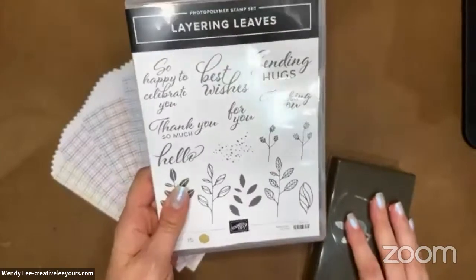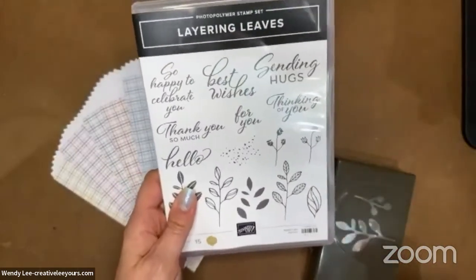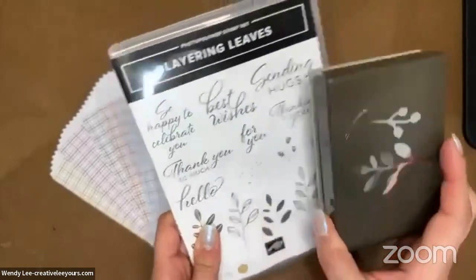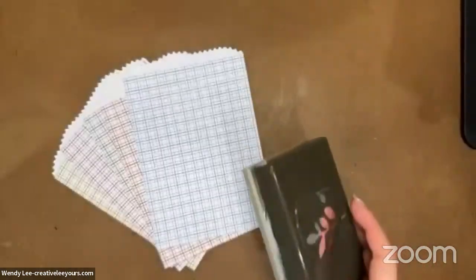I love the fonts and I love the size of the sentiments — they're a little bit larger. And I love that the image is coordinated with the bow punch, which we've had for a while. So we're going to use this today.